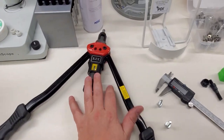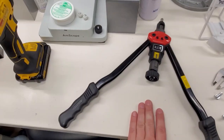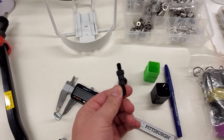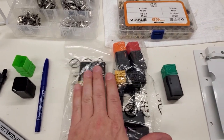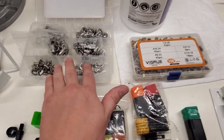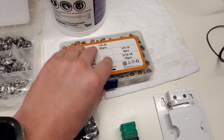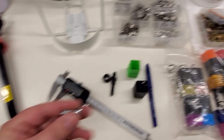So this is the tool itself. This is the end that does the business, and in that end there are threaded mandrels. You can see this one here is an M8, and I've got standard and metric. And these are the riv nuts themselves — I have metric, I have standard, different sizes for different fasteners.